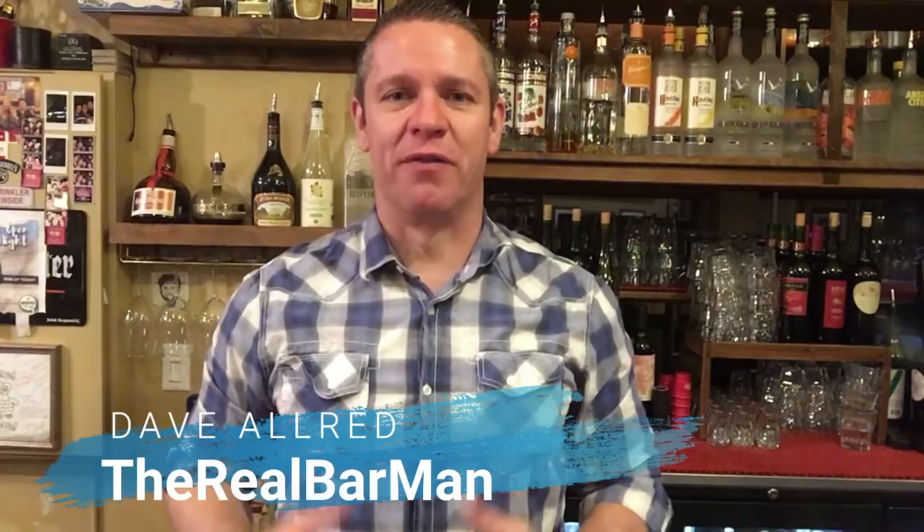Hey there, how's it going, you beautiful people? Dave Allred, The Real Bar Man here, creator of the powerful online bartending course, The Real Bar Course. That last gyration move was inspired by Vinnie Montana, a good friend of mine I used to bartend with.